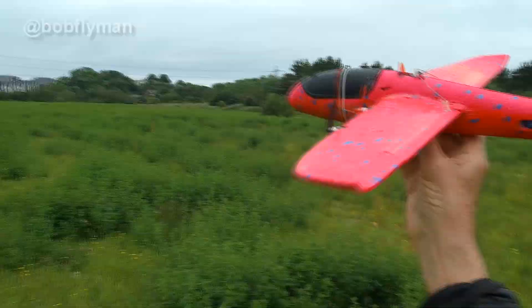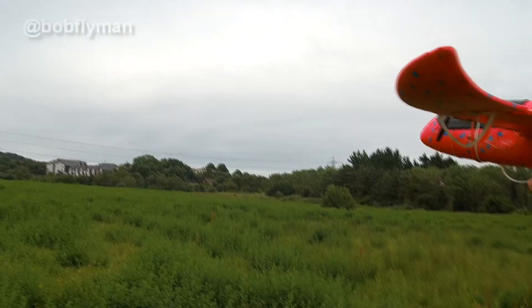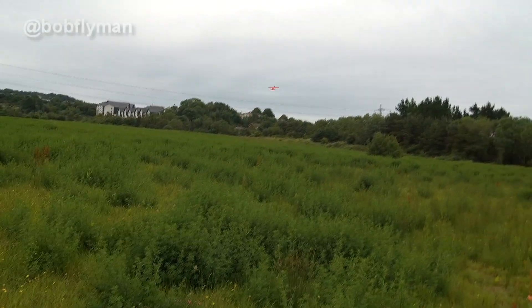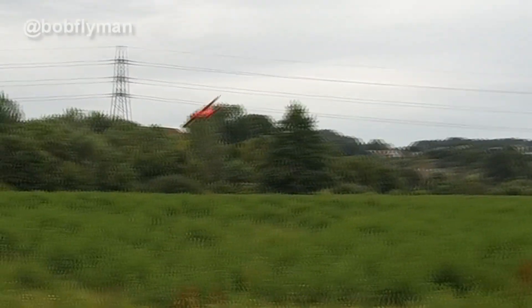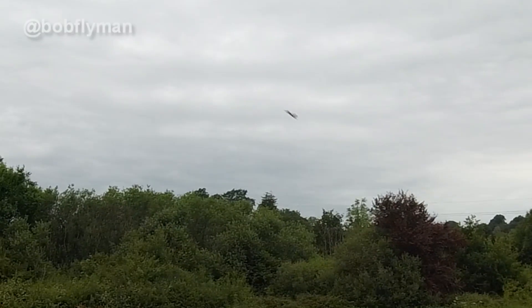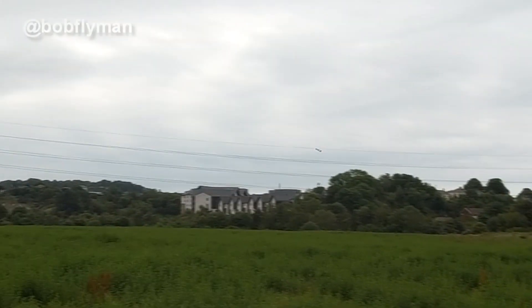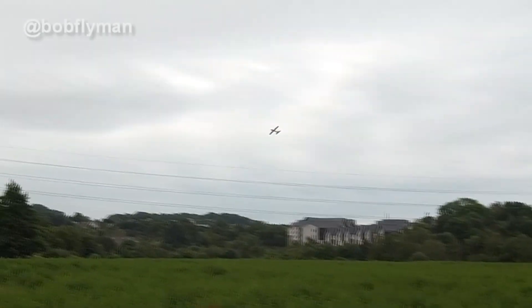Here we are again and I'm pretty confident it's actually going to fly now, so wish me luck. And look at that — that's full throttle, quite quick.